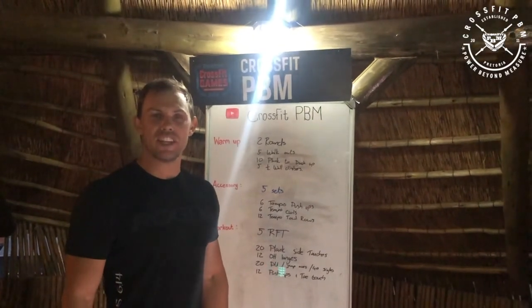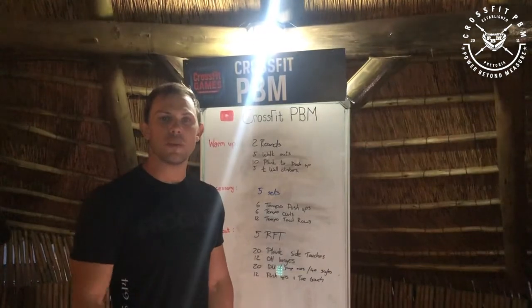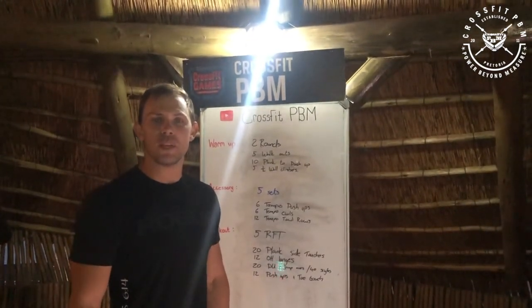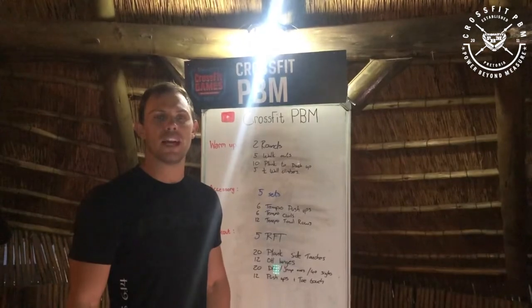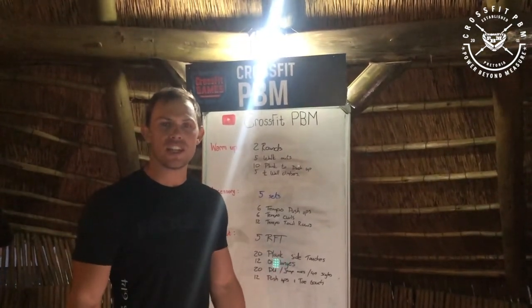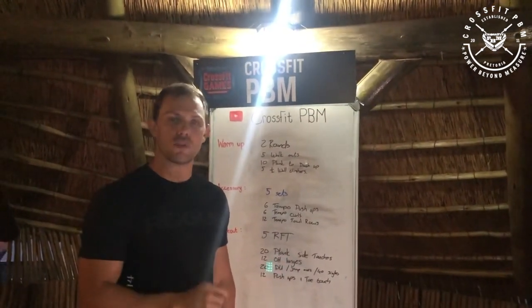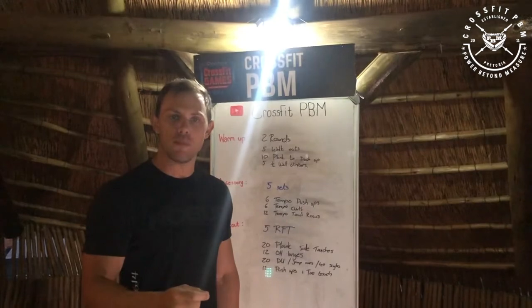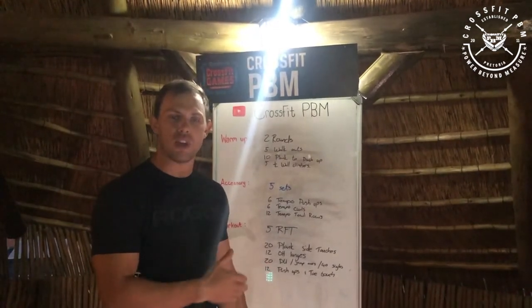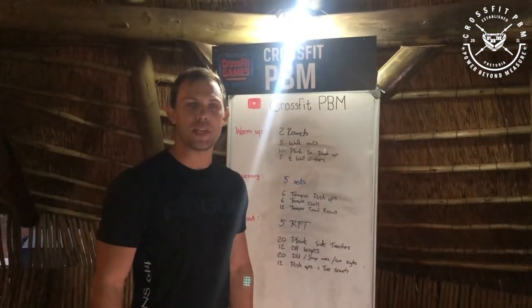Your workout of the day: you'll complete five rounds as quick as you can of 20 plank side touches, 12 overhead walking lunges, 20 double unders, and then 12 push-ups plus a toe touch. On the double unders, if you cannot do them, you can swap for 20 jump-overs of the objects you're using for the overhead walking lunges, or you can do 40 single unders if double unders is still a weakness.